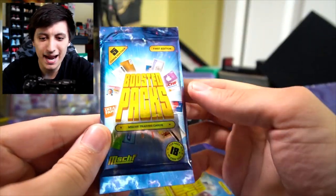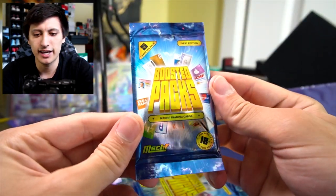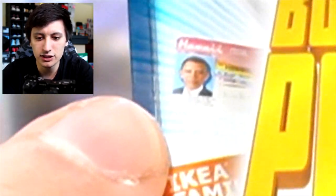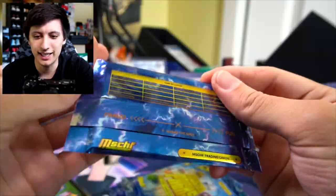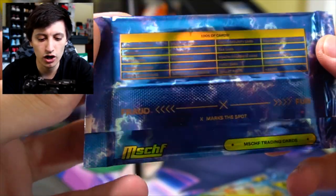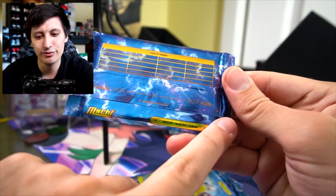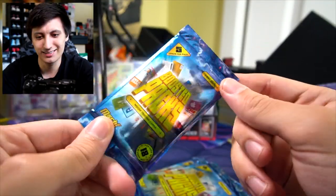Boosted packs — it looks like from what I've heard they have real-life inspired designs. I can see Obama right there, very small print. This is interesting. There's over hundreds of cards in this set. This is cool — 'Fraud,' 'Fun,' 'X Marks the Spot.' This looks cool.